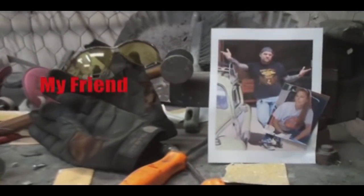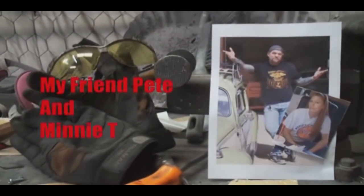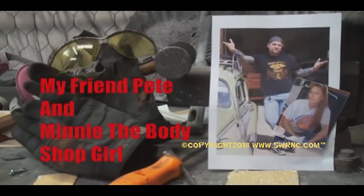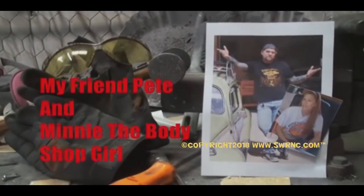Welcome to DIY Automotive School with Pete and Minnie the Body Shop Girl — it's everything you need to know about cars and more.